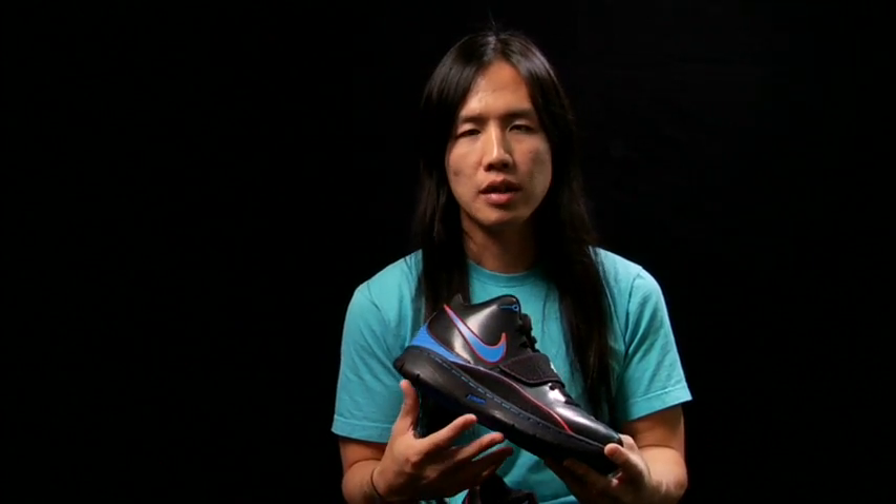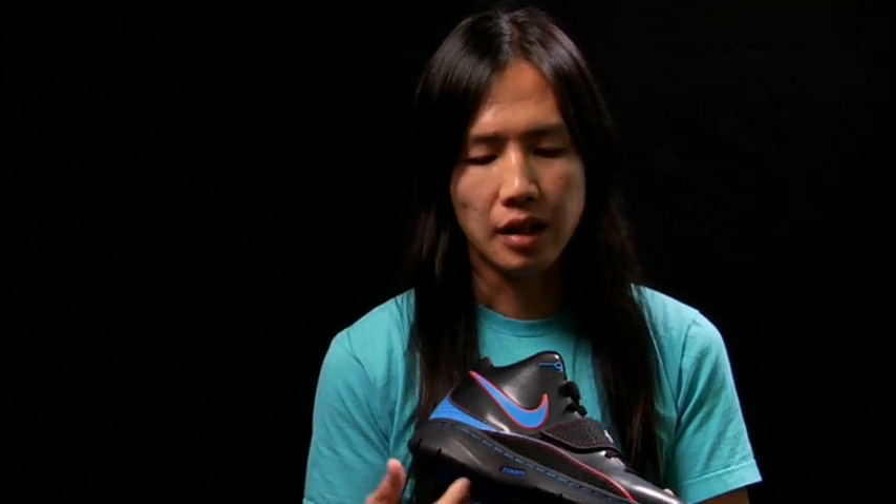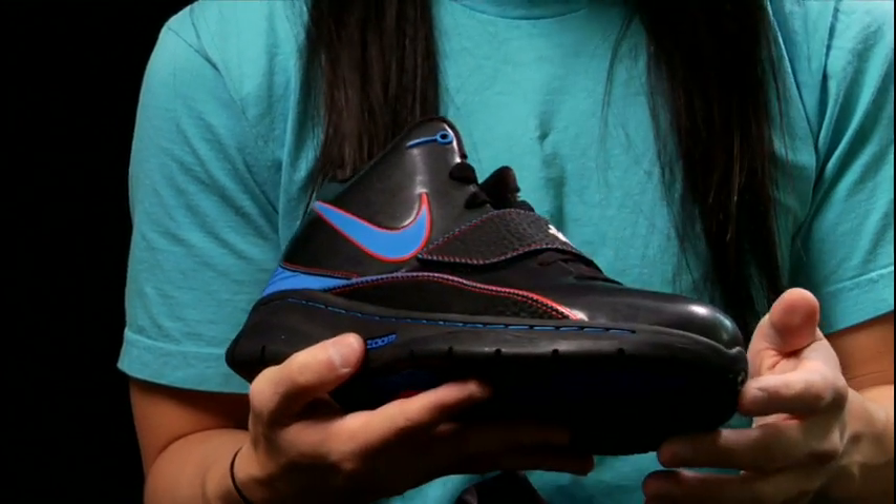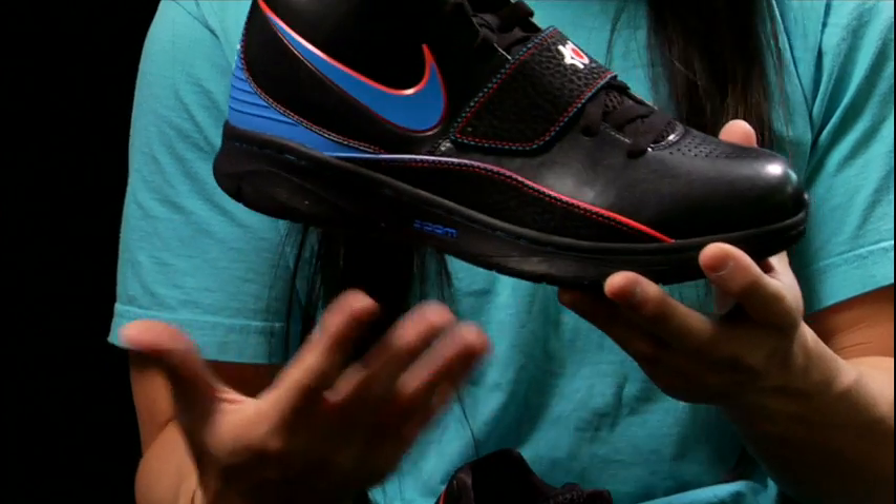He wanted a shoe that was super lightweight so that he can move really fast. He's super quick. We looked at the way he moves, and he's primarily on his toes. When you look at his heel strike and his gait, it's very much midfoot to forefoot. The way the cushioning is set up and the lateral support is set up is all designed for that.